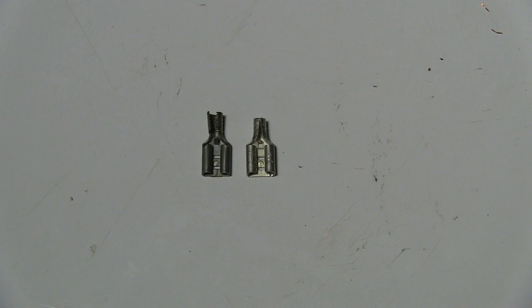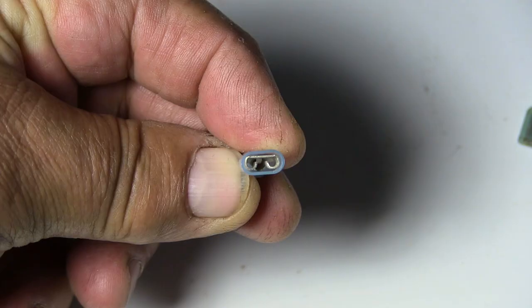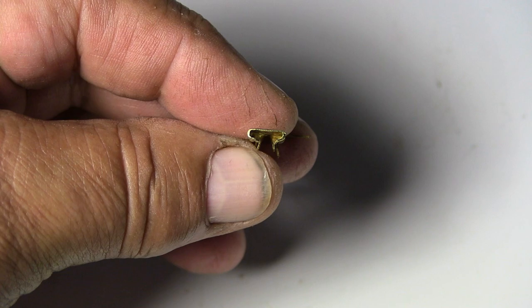You will also need two quick disconnect terminals. Get this type of quick disconnect terminals — not these ones.